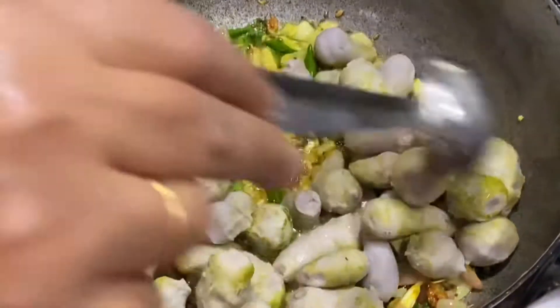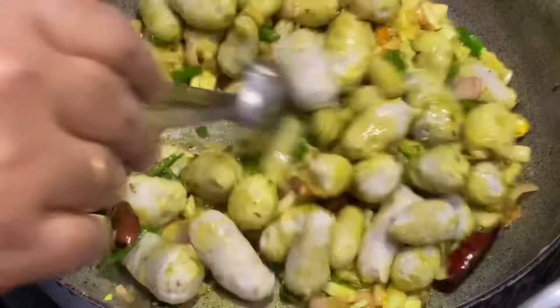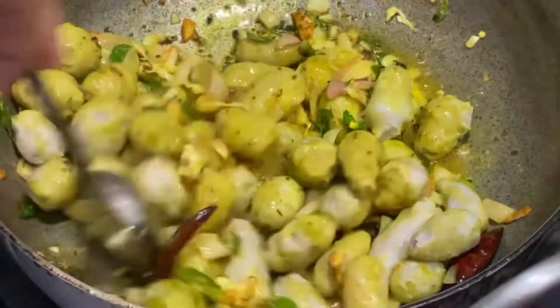Now we are going to add the chamadumpa which we have boiled and peeled before. We are going to add this in and mix it up once.